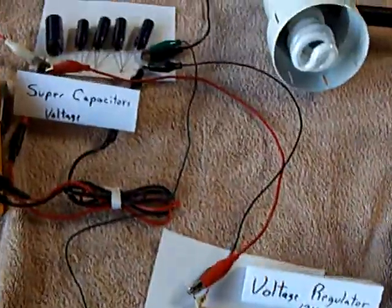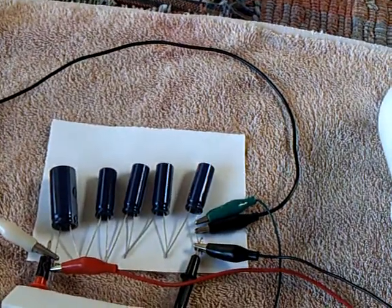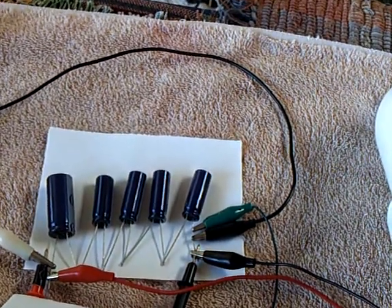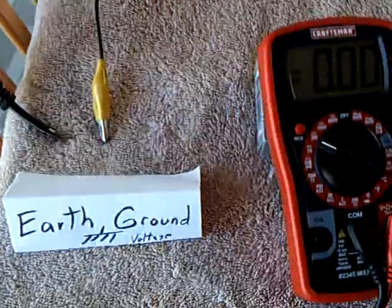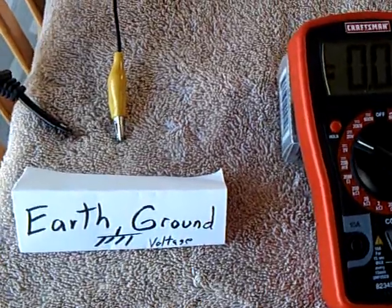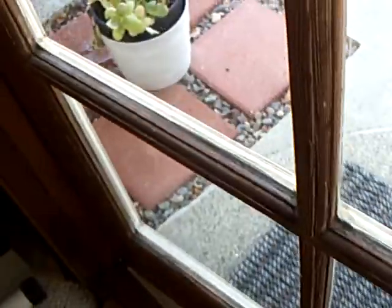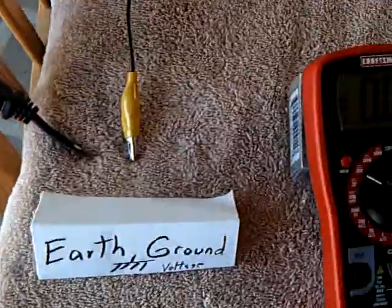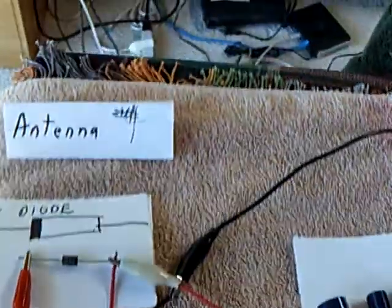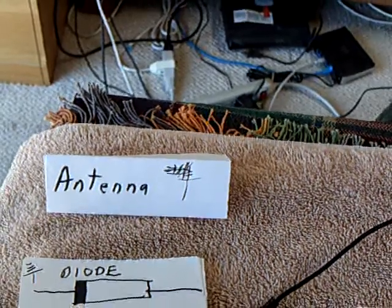What I've done is I've set up super capacitors on the driving source side, and I've got two things that are different. I've got the earth ground that's going into a spike in the ground outside there through this wire. It comes in through there like this. And then I added an antenna which the Botkins and Nat are working on right now.